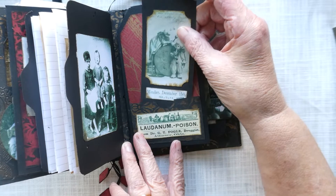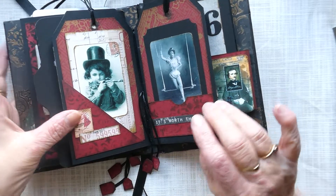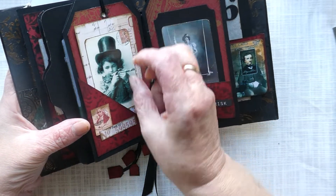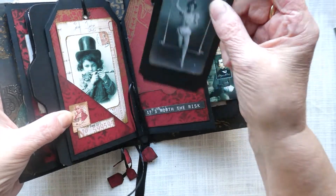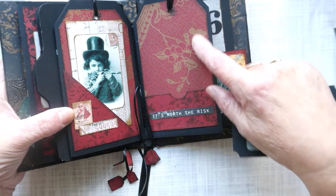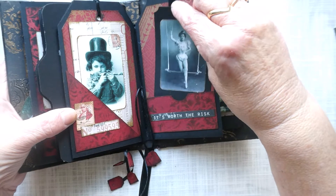Here are little outfits as if they're in the circus, and then some laudanum and pep poison which was commonly used in Victorian times. There's a little child blowing a flute, placed on some Tim Holtz papers that slots in like that. And here we've got 'it's worth the risk' — I'm going to put a photo of a Victorian circus performer to journal on. The plain paper used is the reverse of this card, which I've had a long while, but it does take ink really well.